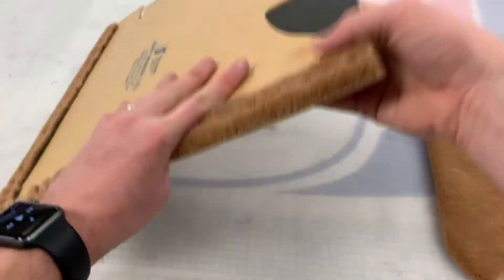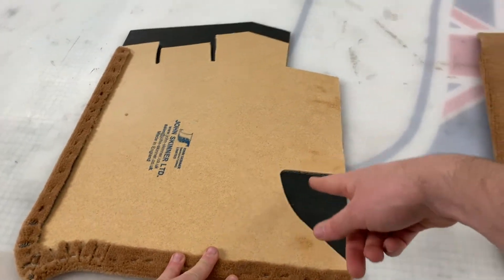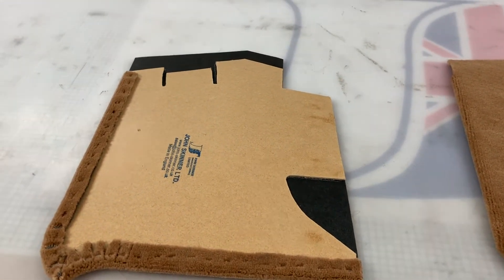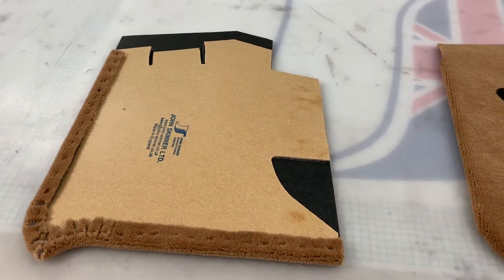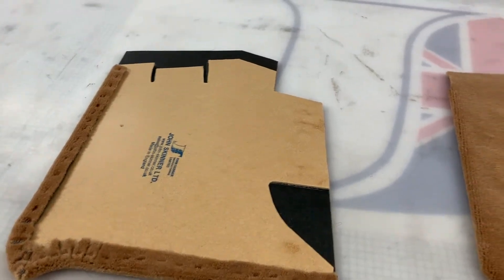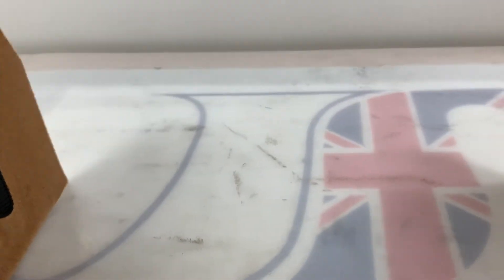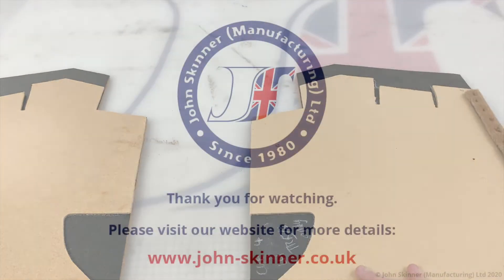This here is the left-hand panel. This bit here would actually get trimmed round for all TR5, TR250 and TR6 models on the left-hand footwell A-post only. It's for the bonnet release and a few wires here and there. Basically that's your pair there — they sit in the car like that. And yeah, for an extra cost we can trim those up for you.